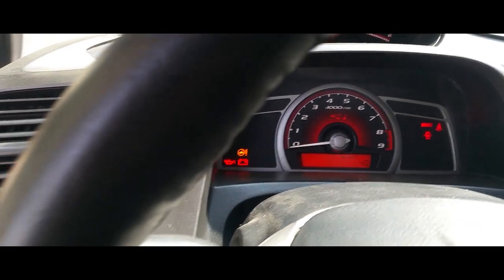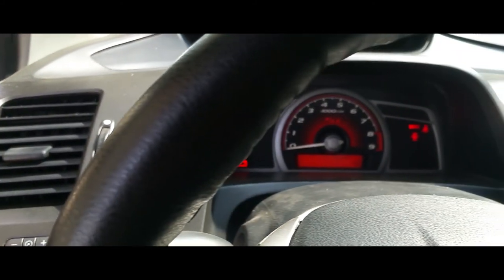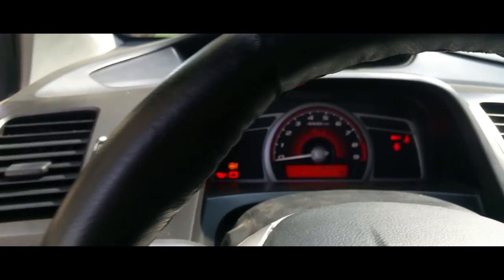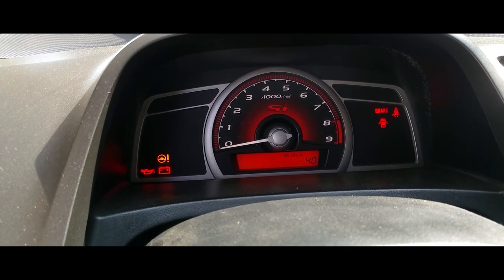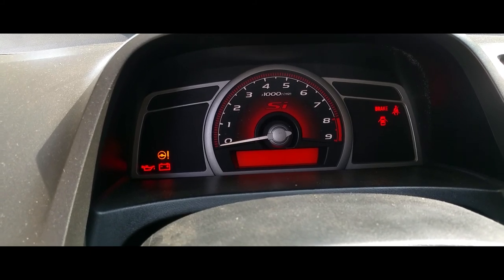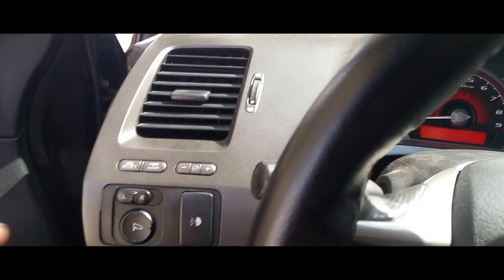In order to reset it, all we simply have to do is hold these two buttons until the oil life starts to flash. So I'm going to go ahead and press them down until it flashes. All right, there it is. Next thing you do is let go of the buttons.